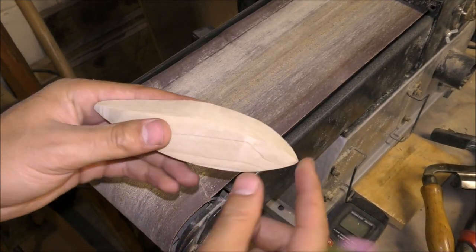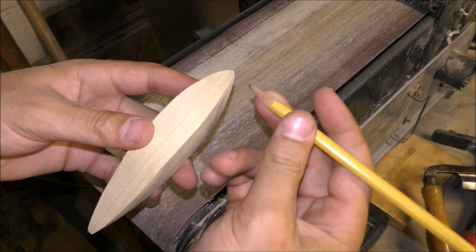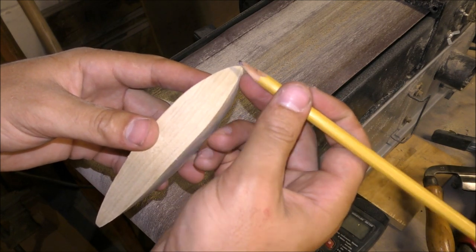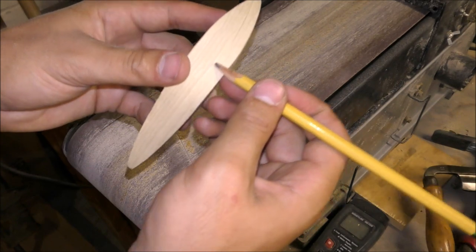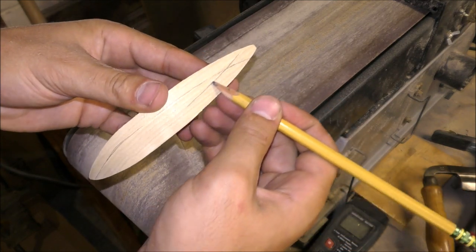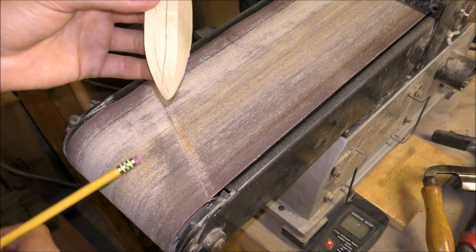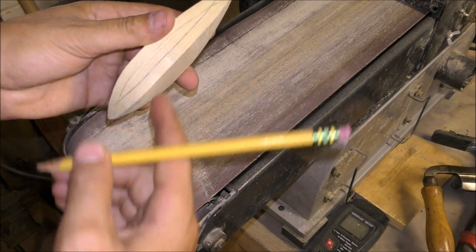The next thing is to round off these edges. You take a pencil and put your finger in one place and run it along the side - that gives you one good line the same dimension across the whole top. Then when we go to the belt sander we're going to sand to that line.